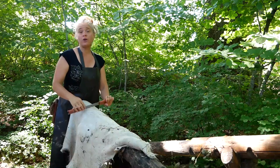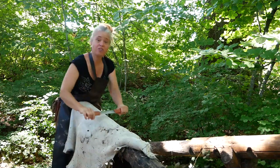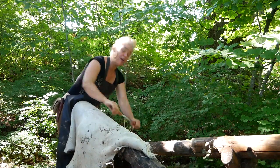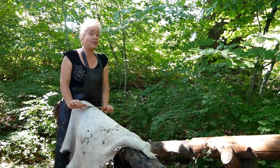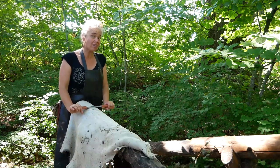I am going to go over the entire surface of the hide, taking off any flesh, fat, or membrane that is still on there. So we are getting the hide ready for the next stage, which is going to be soaking — and in the case of bark tanning, bucking, which is soaking the hide in an alkaline solution.